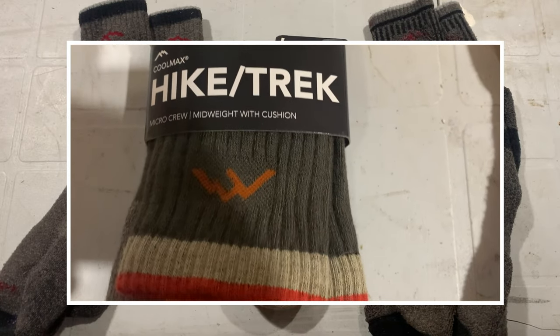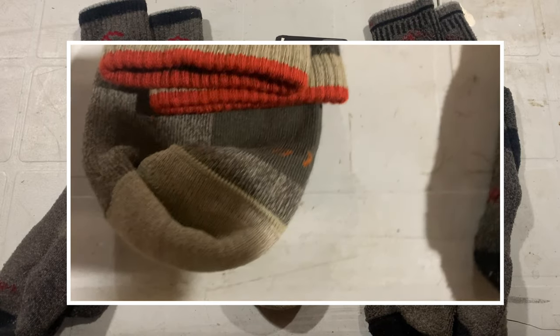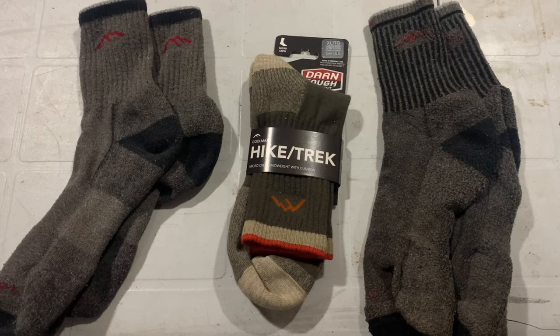I first heard about these in the buy-it-for-life subreddit on Reddit. They literally talk about products that you buy once — maybe you cry once — but once you have them, they're either guaranteed for life or will last for life. And these are exactly what I'm talking about: a true buy-it-for-life product in this day and age.